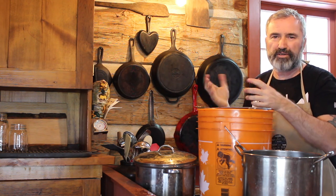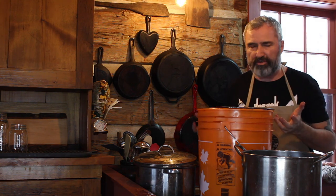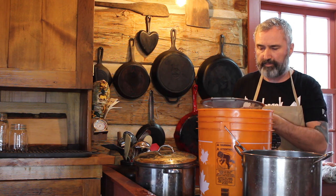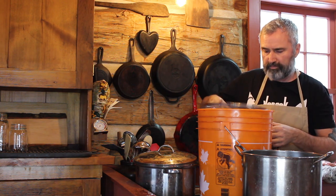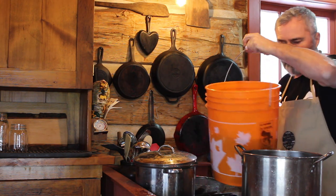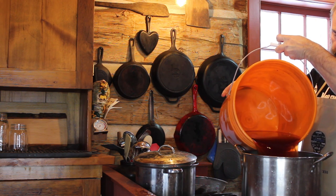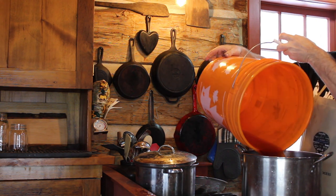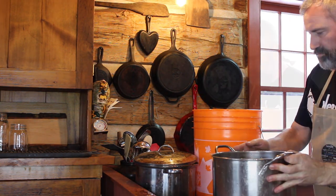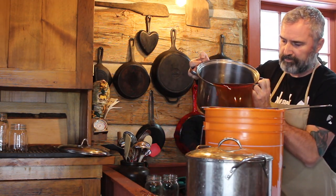I don't reuse the avocado material because I've extracted all the tannin out of it, so it's ready for composting and not really great for dyeing anymore. Now this is the dye pot with the snow.